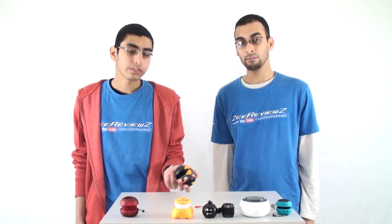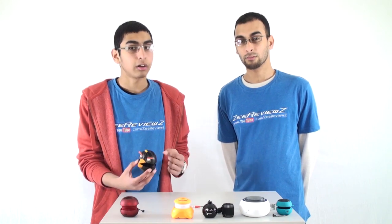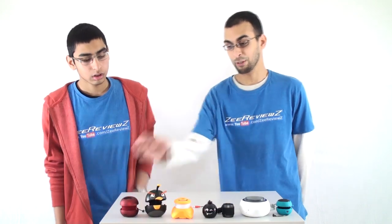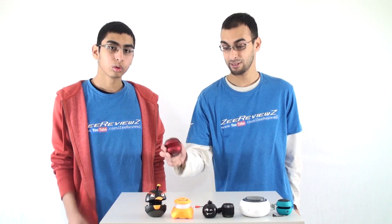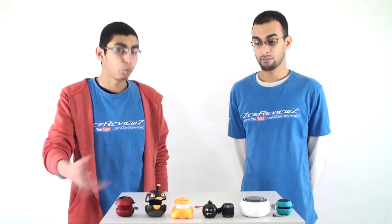Next we have the Angry Birds speaker. Everyone loves Angry Birds and it's a nice little speaker — sounds great, has a good amount of bass, good clarity, good volume, and the size is not too bad with a nice design. Last one is the X-Mini Version 2. This speaker is fantastic — it's a beast. Brilliant build quality, brilliant sound quality, brilliant battery life, and it's very well priced. An all-around great speaker that ticks all the boxes and does everything well, and it doesn't cost too much. Definitely recommend the X-Mini 2.